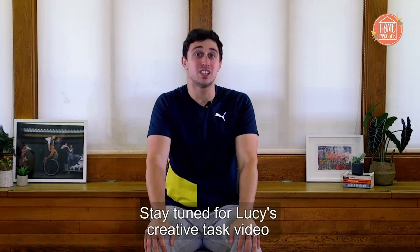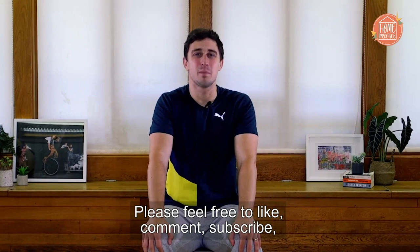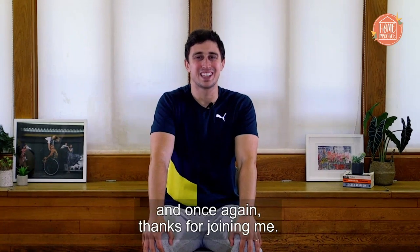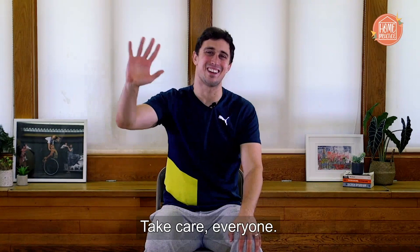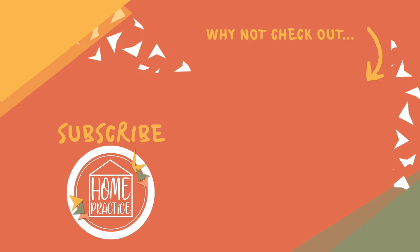Thanks so much for joining me everyone. I hope you managed to find lots of articulations and textures in your hands. Stay tuned for Lucy's creative task video where you're going to be exploring lots of gestures. Please feel free to like, comment, subscribe, and once again thanks for joining me. Take care everyone.